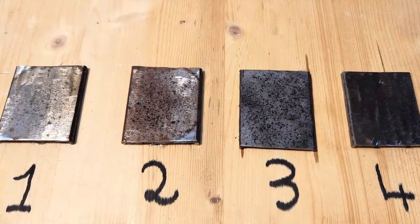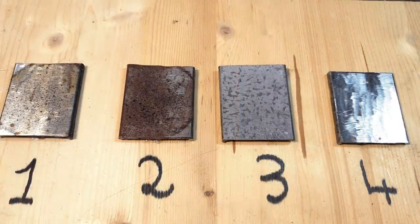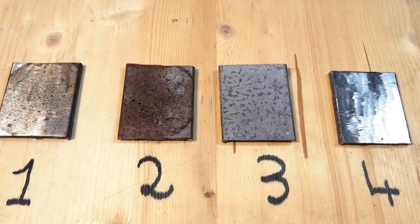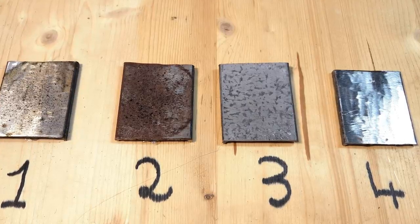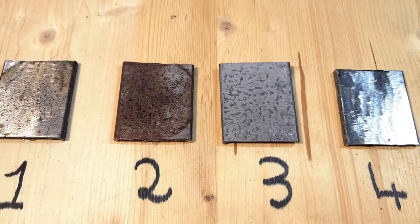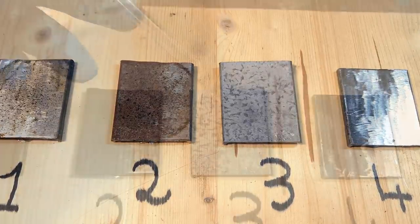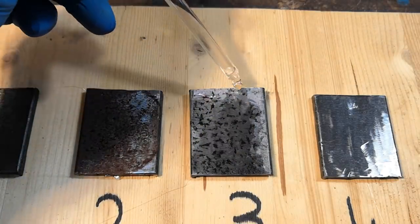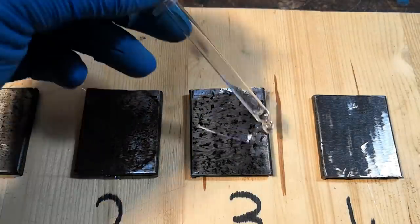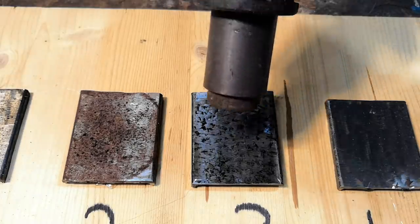On the other hand, no corrosion was visible on any other sample, including the black powder one. After 7 days, sample number 2 is heavily rusted, and still no corrosion at all on the other samples. While this doesn't surprise us for sample 1, I would have expected some corrosion to occur on the black powder scorched sample 3. I think the reason why sample 3 is not corroded is that black powder residues are slightly alkaline, and iron forms a passivation layer in alkaline environments that prevents further corrosion.